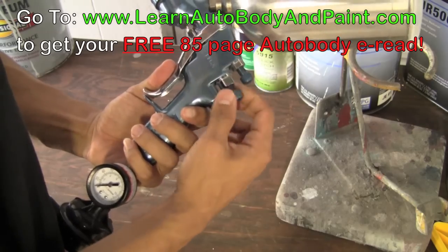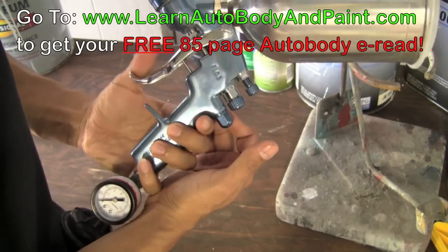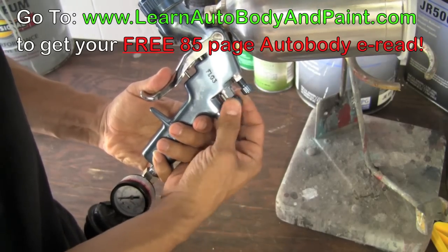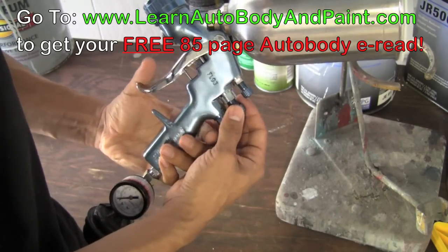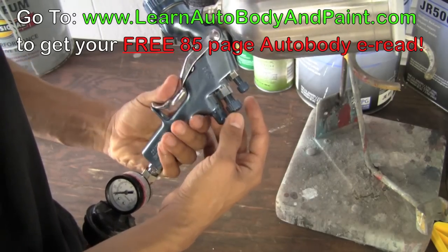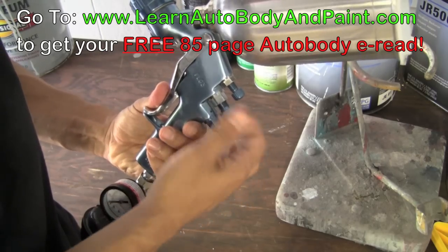This nozzle here is your fluid flow. If you tighten it all the way down, the trigger is hardly going to move. If you open it up, you can see the trigger pushes down more and more — that means maximum fluid flow. When painting, you always want to have maximum fluid flow, so squeeze the trigger all the way down and tighten this until it just starts touching inside.